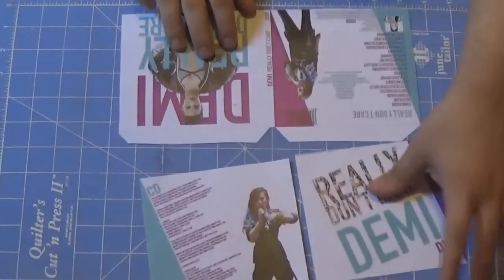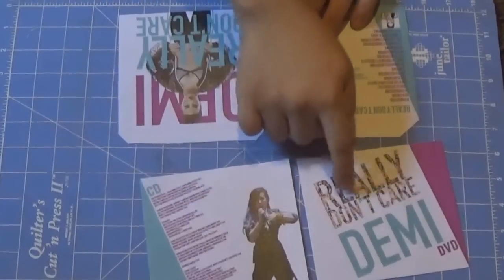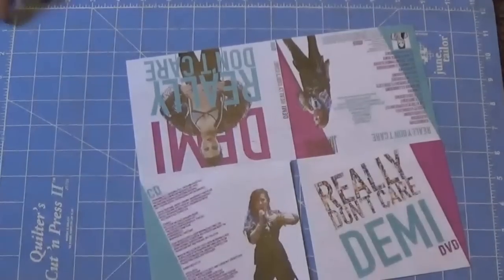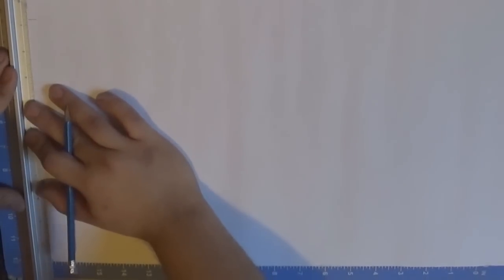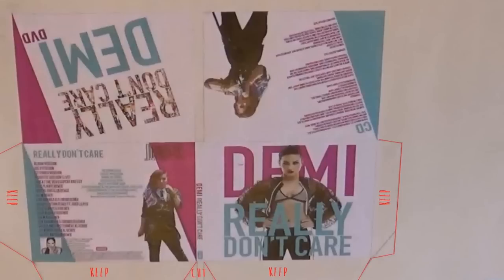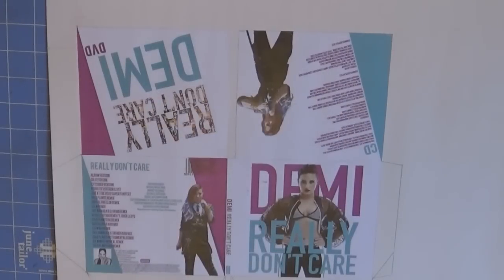Once you have everything cut out, glue the images together with the inside designs facing down — use a glue stick. Once you glue all the pieces, set the new piece aside. With your rulers and pencils, create a 2-inch area on the poster board at the corner — make sure they're even and make them a little bit longer than the height and width of your digipack designs. These edges will be your guides to glue your digipack from that edge, so glue them but leave the marked edges of the poster board exposed. Then with those exposed edges, create tabs.